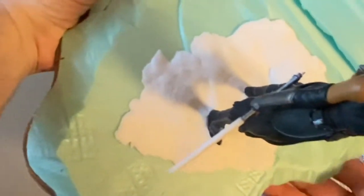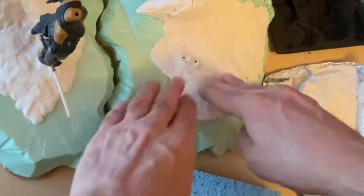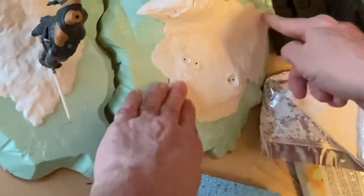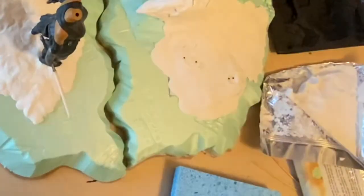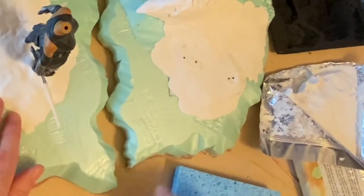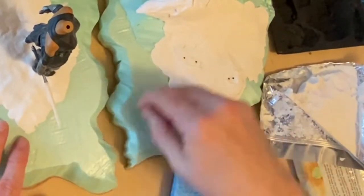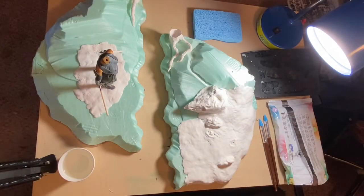Just let this harden the way that it is. I don't mind if it has some unevenness — this is supposed to be ground anyway. You can see the texture pattern in there. This will set up in just a few hours. I did some earlier today and it's already pretty solid. I can add more to it and then do the whole surface, then paint it and glue on scenic material like dirt, gravel, or rocks.